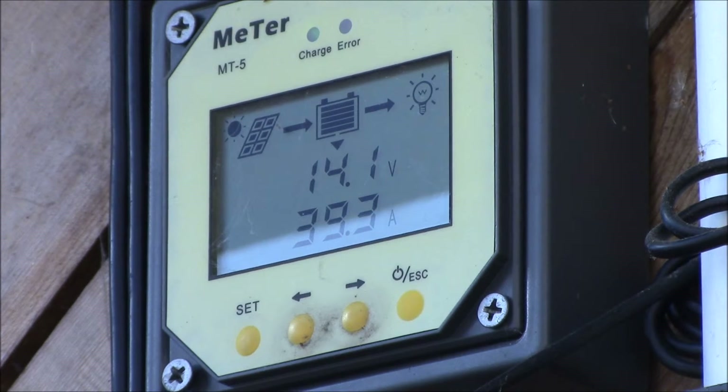I just wanted to make this video to show you that changing your solar panel angles over the seasons to match the sun does make a difference. I have an earlier video — I'll put a link here — showing you how I adjust the angle on the solar panels, so you can check that out.